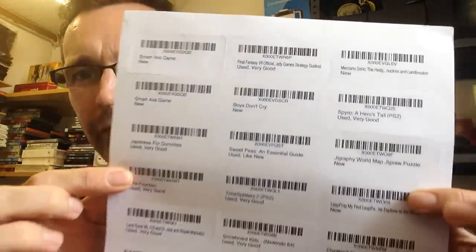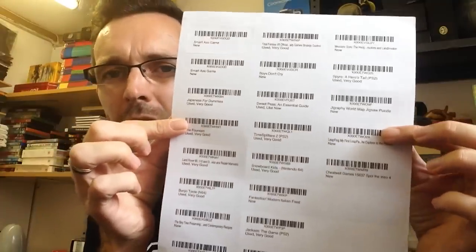I thought I'd keep feeding the beast and send another box up. I've just printed off my labels — I'm sending about 20 to 23 items. These are the label sheets I've been using, which are 27 per page. I'm just about to label up the stuff in the box, so I'll quickly show you the box and the assortment of stuff I'm sending up.